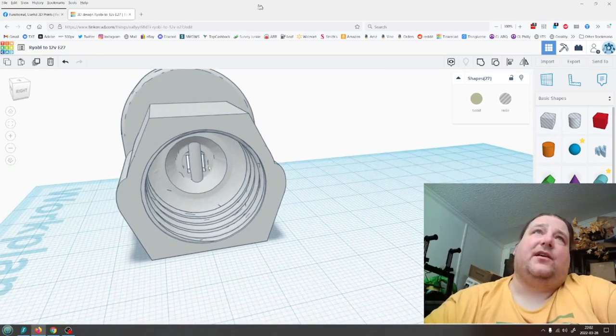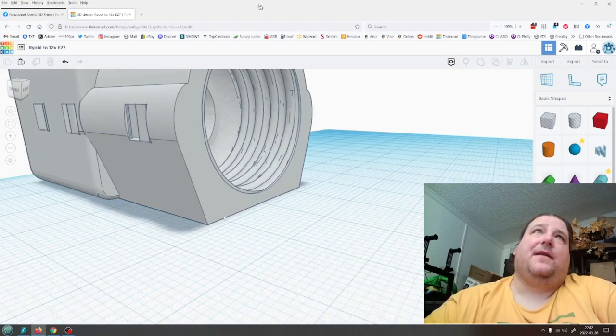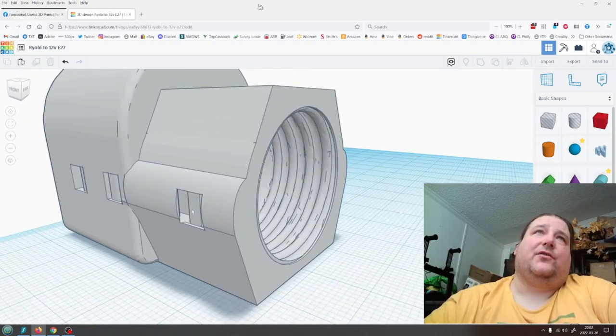There you can see the positive channels are in there, and the negative channel wraps through here.